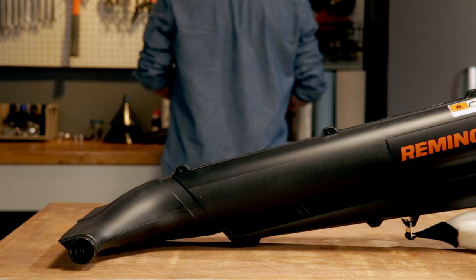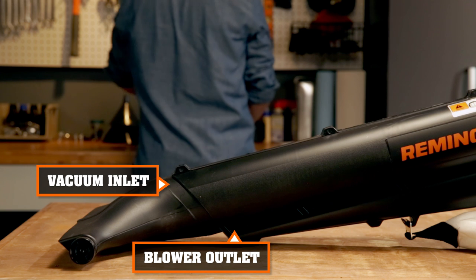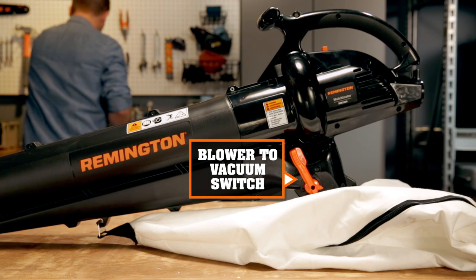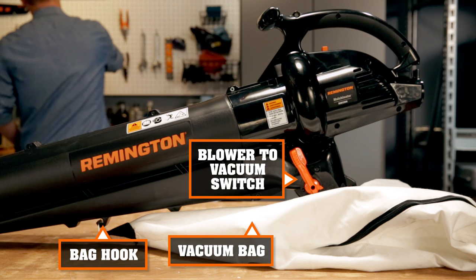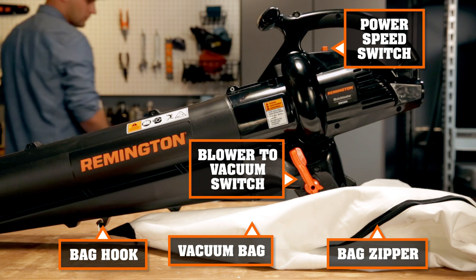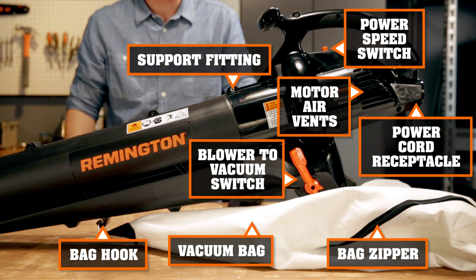Here we've got a Remington Mulchinator which has a vacuum inlet and blower outlet. Blower and vacuum tube. Switch to go from blower to vacuum mode. Vacuum bag and bag hook. Down here is the bag zipper. Then you've got the power speed switch. Support fitting. Motor air vents and your power cord receptacle.